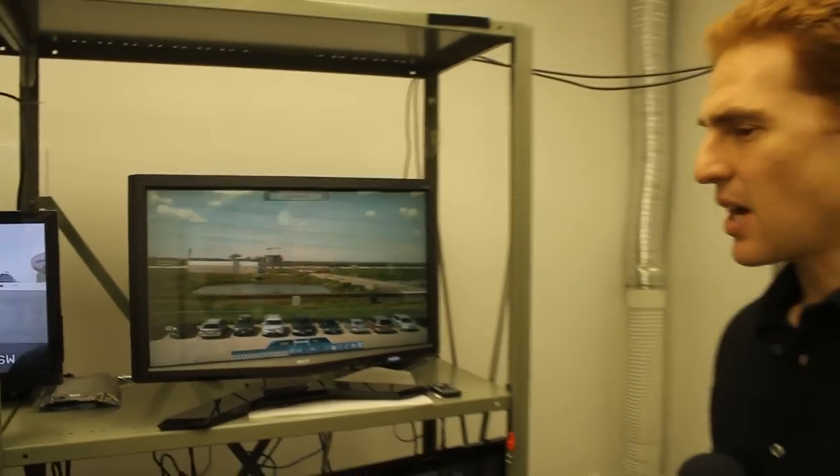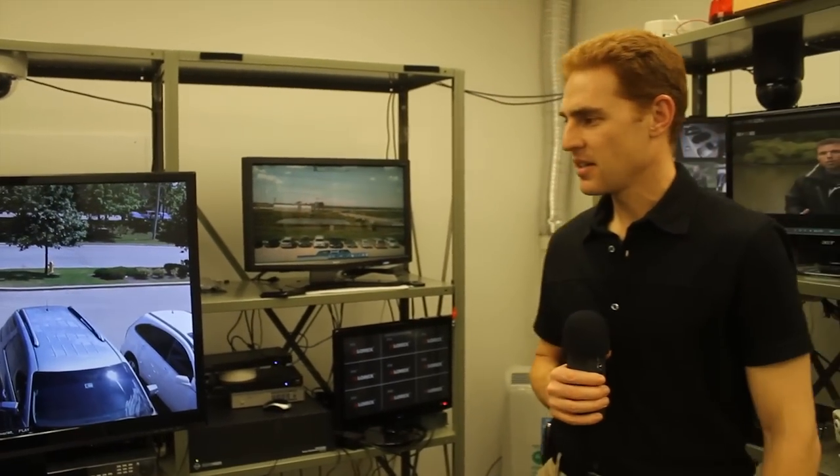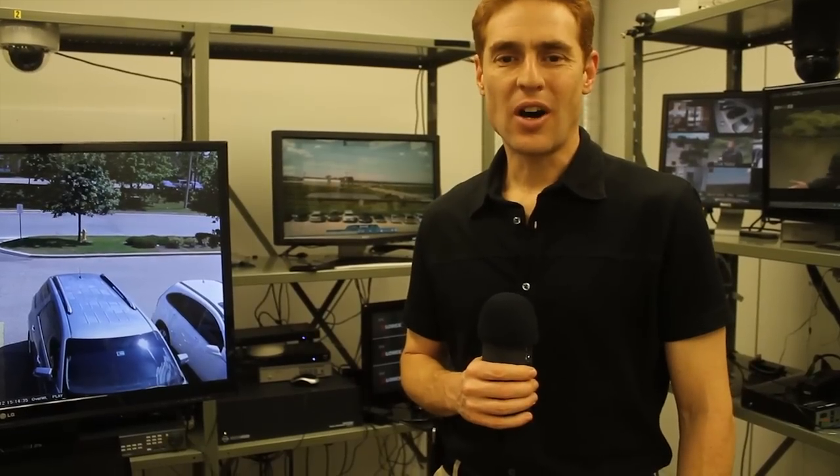See for yourself what a difference HD makes. This is what I call the high definition of peace of mind. Thank you for watching Lorex TV.